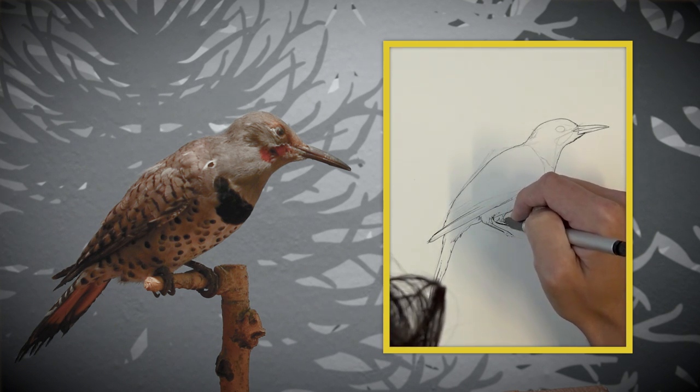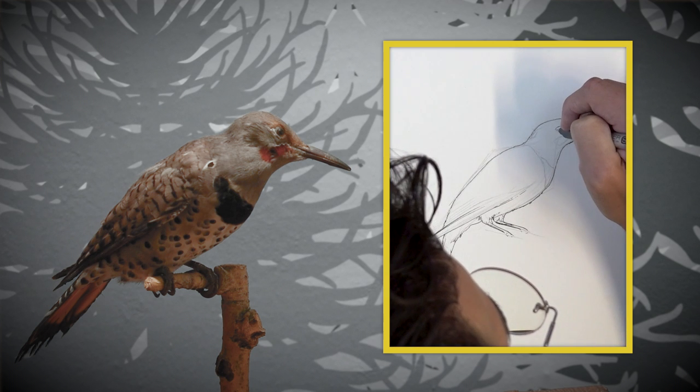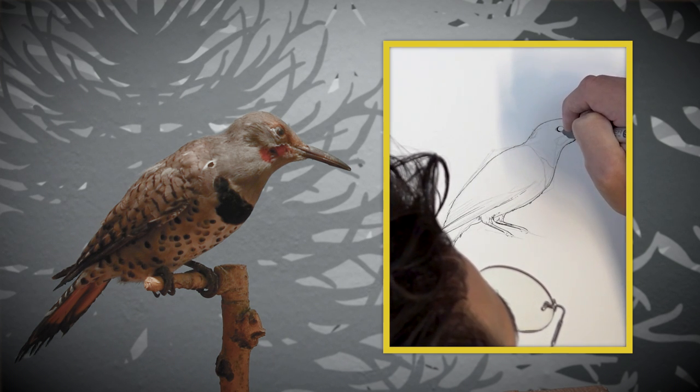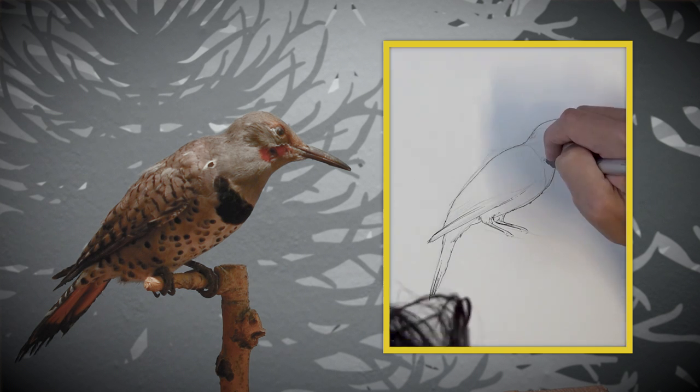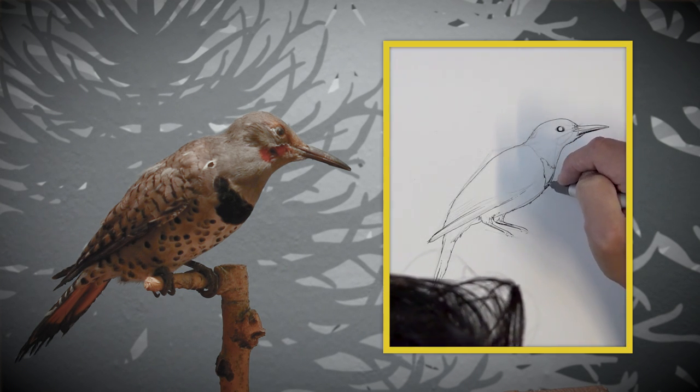Here I'm just mapping out where I want the darkest parts to be around the eye. I'm adding a little bit of shadow underneath the beak, and then thinking about where I want the darkest darks to fall.